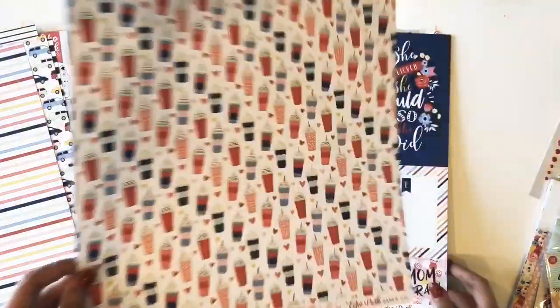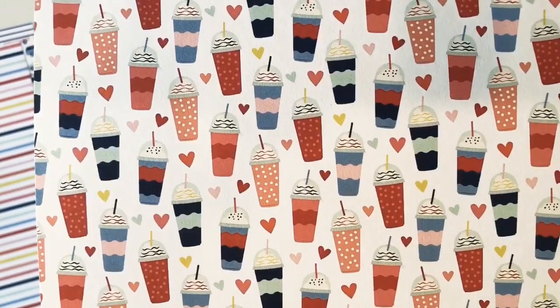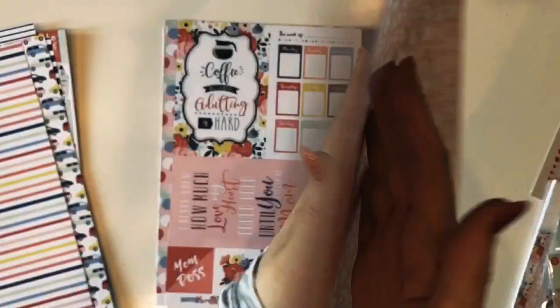Next up we have these fun drinks in the dome cups. On the back is this floral on a pink background, and this is called Latte Love.